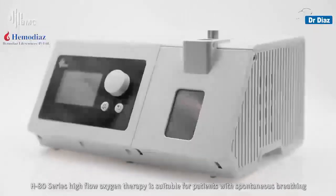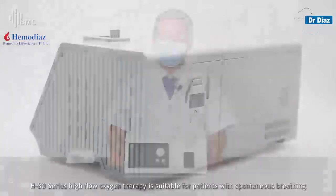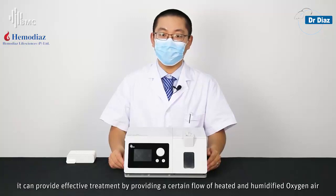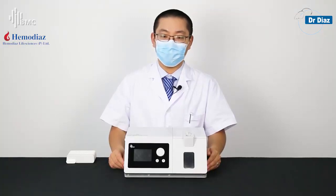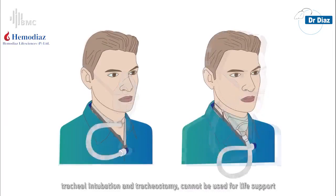The H80 series high-flow oxygen therapy is suitable for patients with spontaneous breathing. It can provide effective treatment by delivering a certain flow of heated and humidified oxygen-air mixture. These patients include those requiring humidification therapy, oxygen therapy, and tracheal intubation.